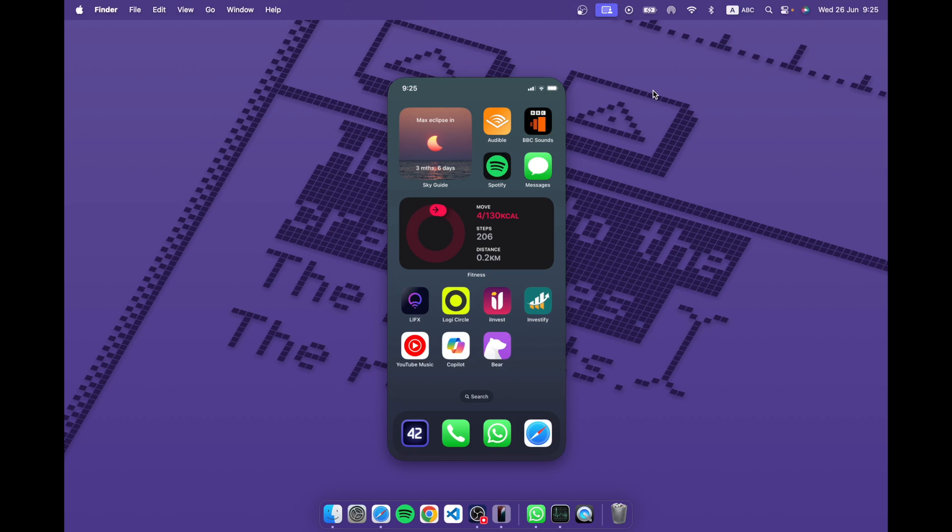iPhone screen mirroring on your Mac is finally here. If you're using macOS Sequoia beta 2 specifically, and if you have the iOS 18 beta on your phone, you can now mirror your iPhone on your Mac. As you can see right here, this is pretty much my home screen.